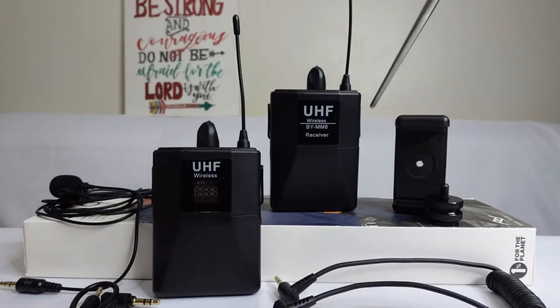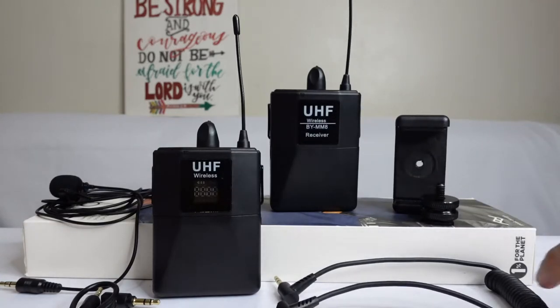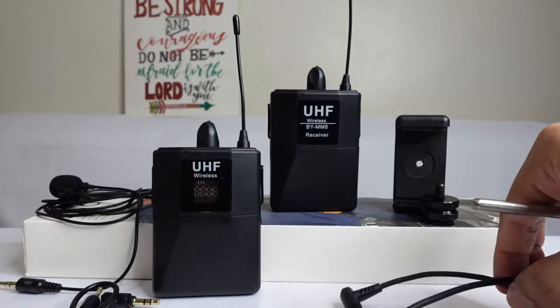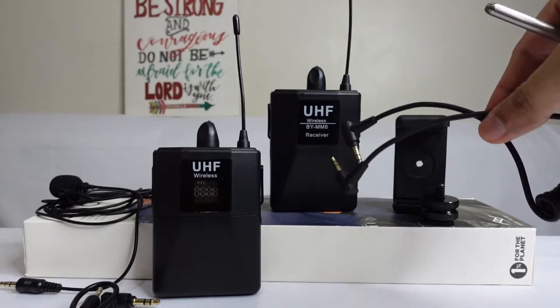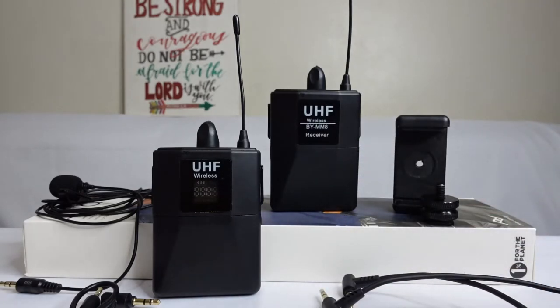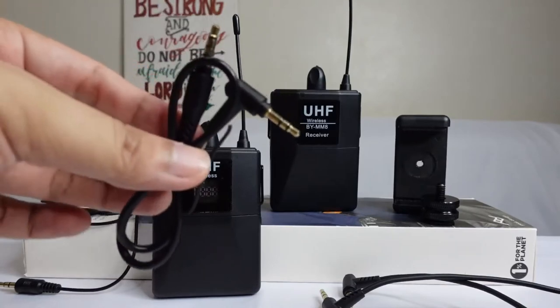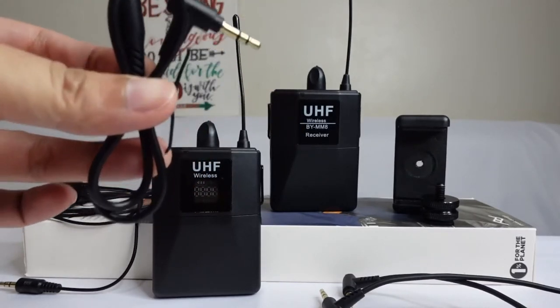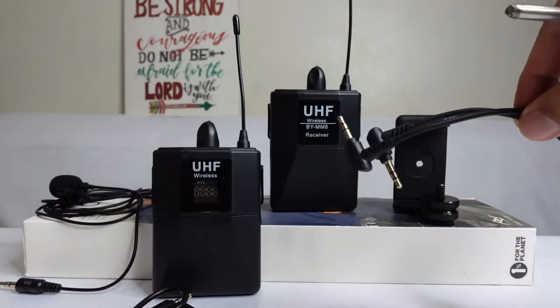We have here our jack — this is the jack for the receiver to the camera. But if you will use your cell phone, you can also use this jack for your Android phone if you will be using your phone for preview and audio filming. And if you will use your camera, you can use this other jack.